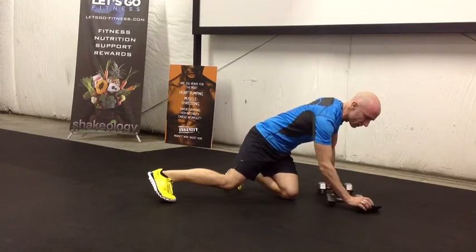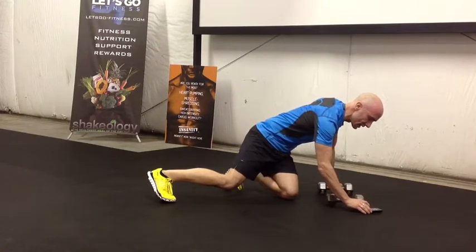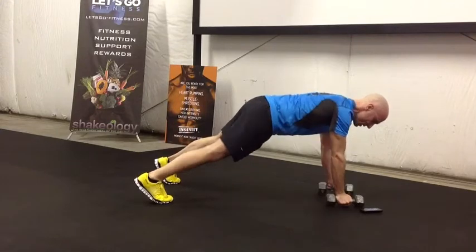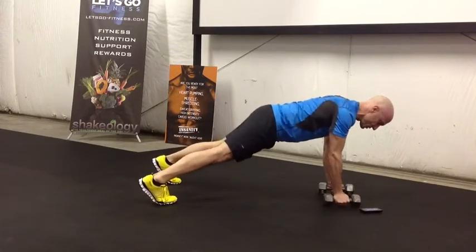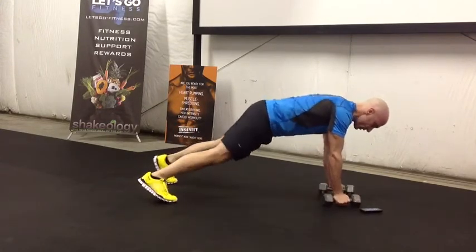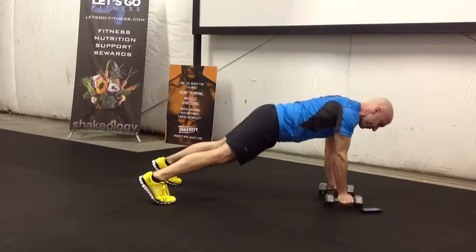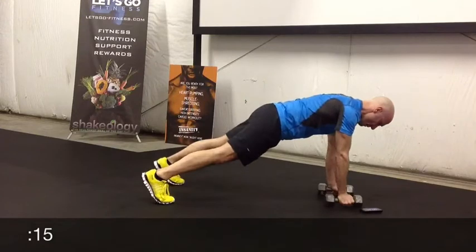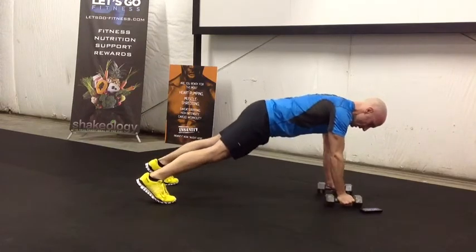Here we go. Our One Minute Workout begins now. And we're pulling in. You're going to feel those lat muscles, which for those of you who want that V-shape — I'm a fan of the V-shape. Just rowing back and forth.